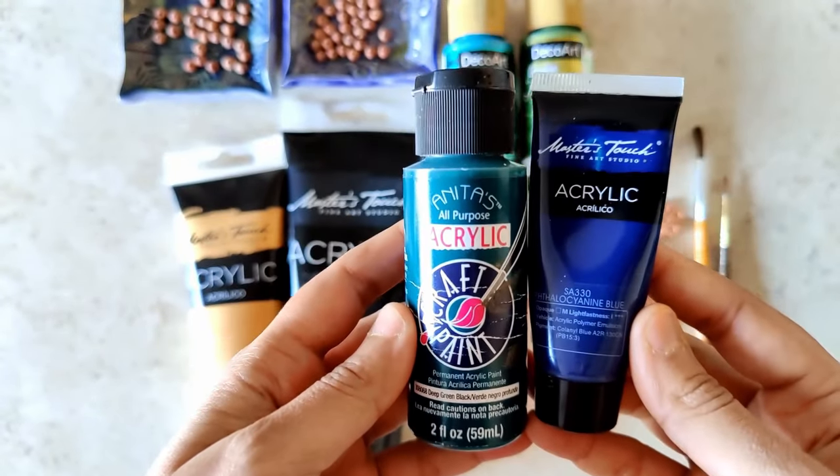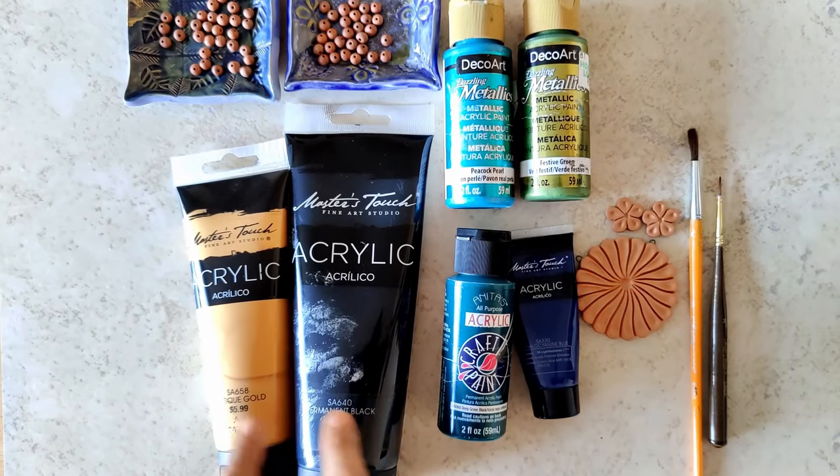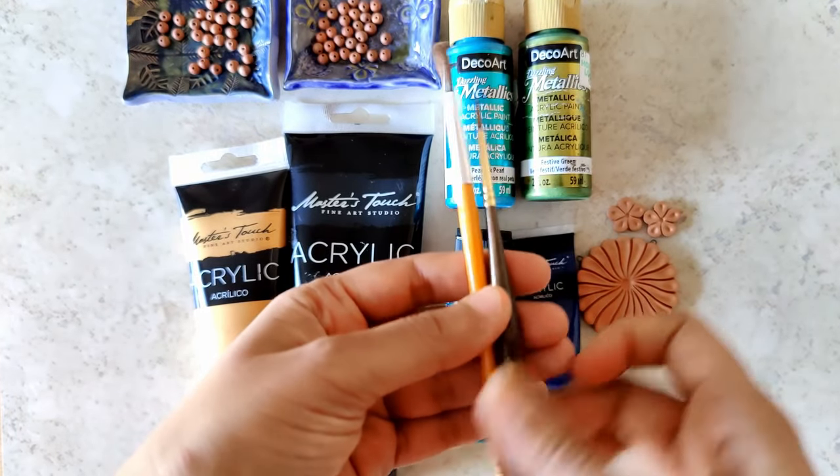I am going to be mixing these paints and I will show you how. I'm also going to be using black and anti-gold. The brushes are a broad bristle brush and my liner brush.